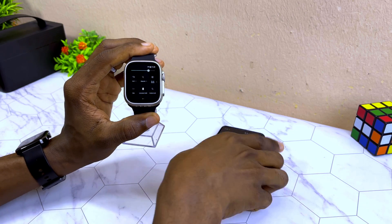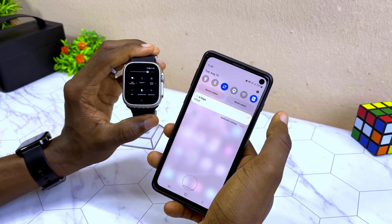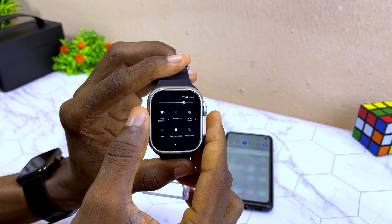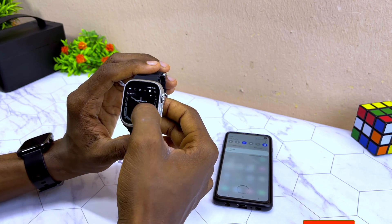I'm going to use the Wi-Fi route. As you can see, it is connected to my smartphone's Wi-Fi.